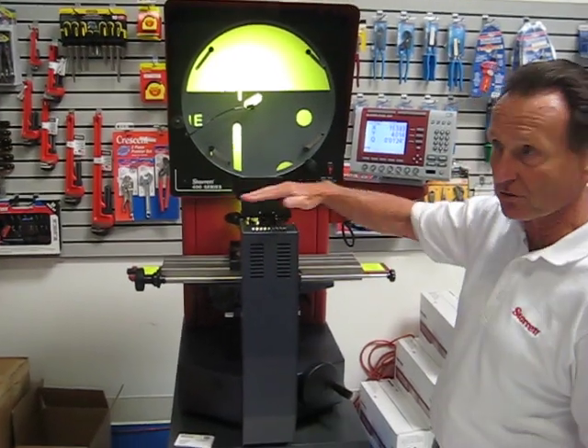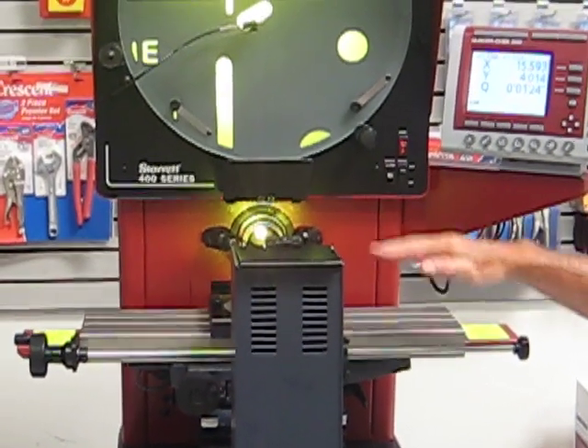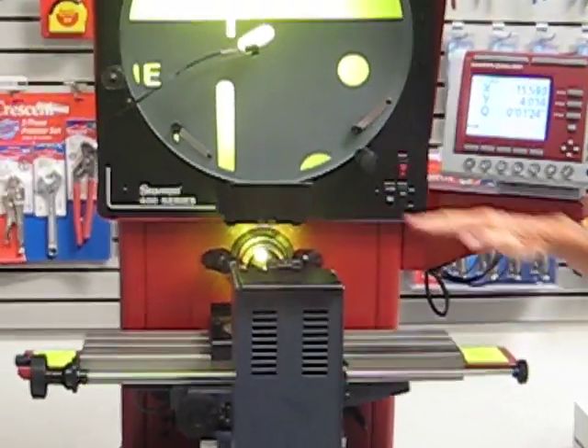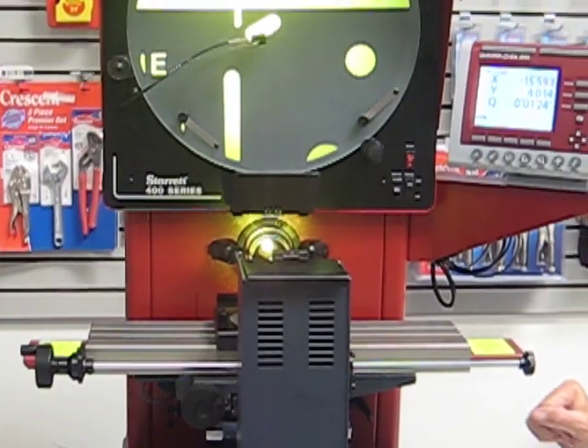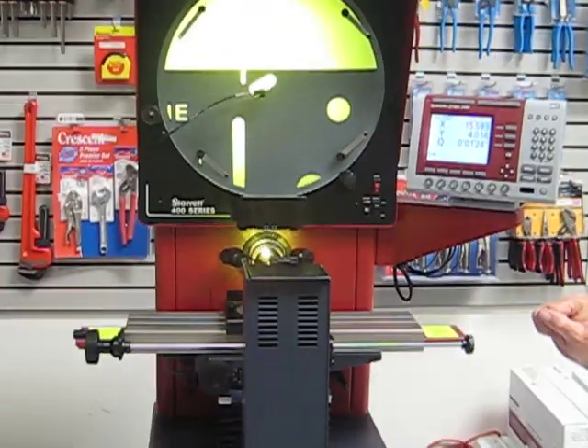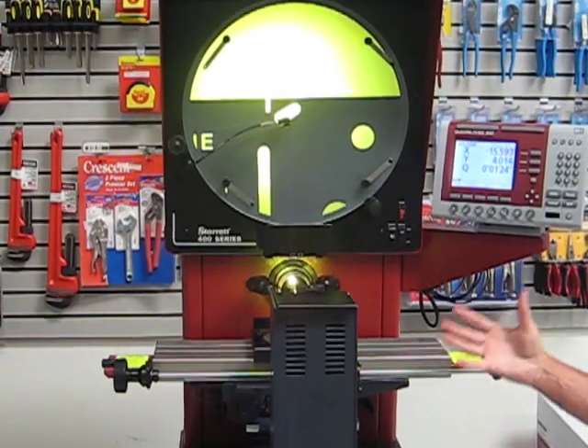This one has six inches of travel on the horizontal axis and six inches of travel on the vertical axis. We have a full blown measuring system on two axes.